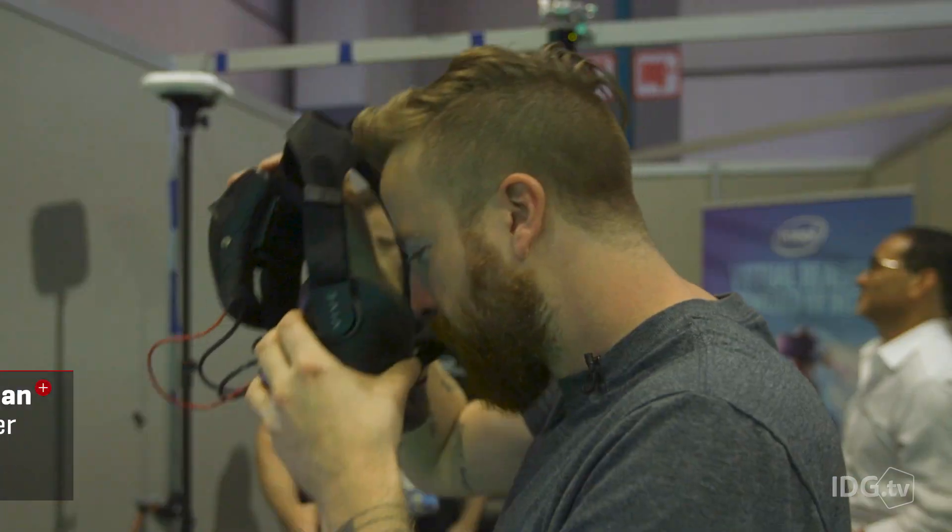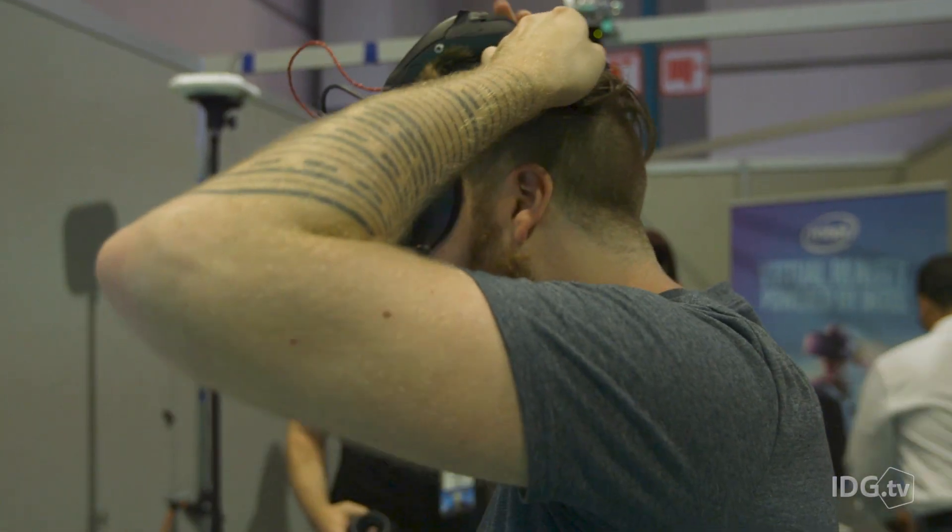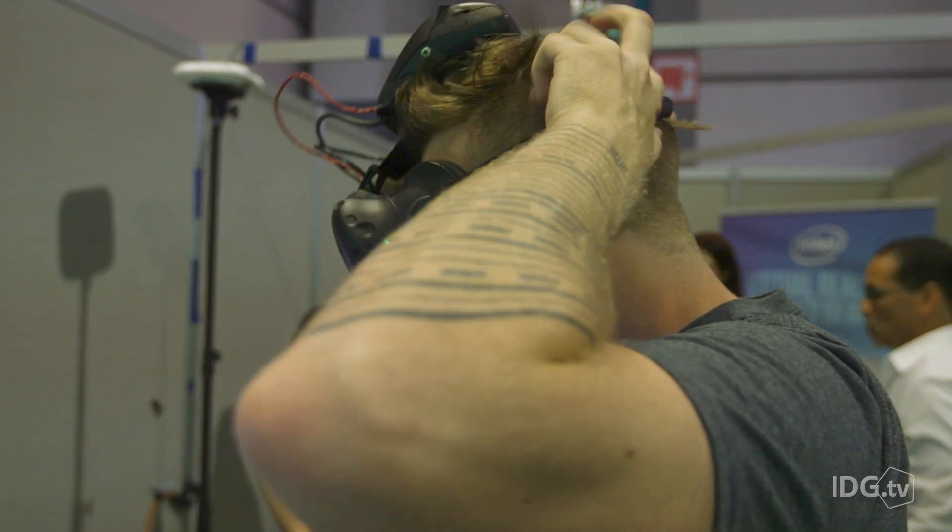Hey everybody, we are here on the show floor for E3 Day 1. I'm Hayden Dingman from PCWorld and we just saw an Intel WiGig demo, the wireless VR tech that they showed off at Computex a few weeks ago.